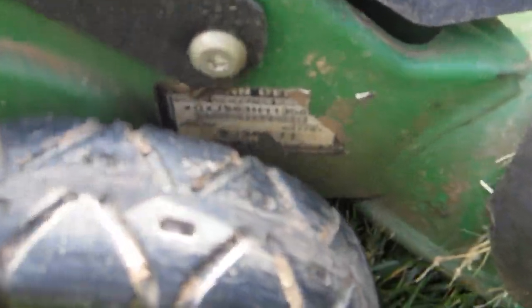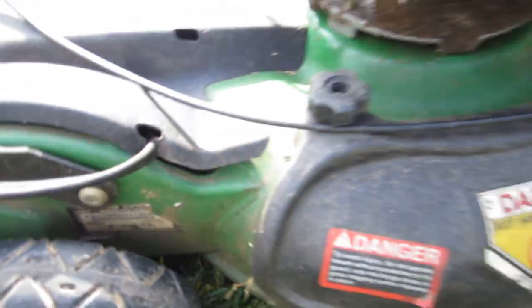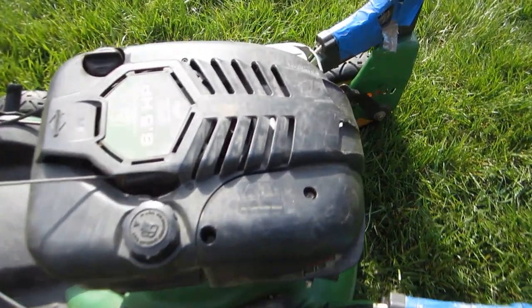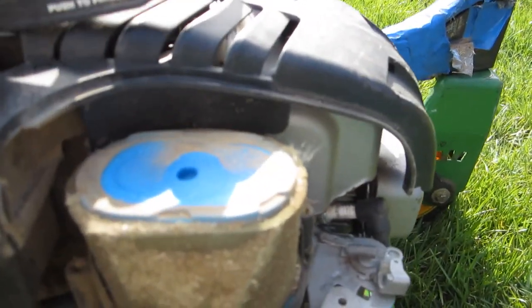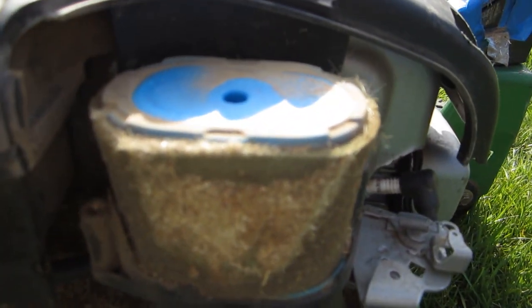If I'm reading this date code correct, it's April 17, 2001. It's got the car-type air filter in it, and it is dirty — it's got the foam on it, it really needs cleaning.